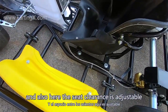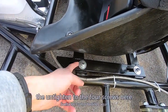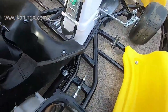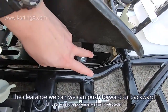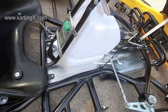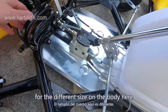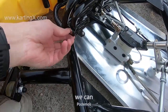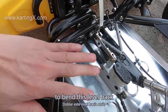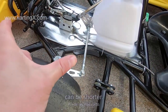The seat clearance is also adjustable. We just untighten the four screws here and we can push the seat forward or backward. For different body sizes, we can also untighten these two screws to bend this level back, so the leg clearance can be made shorter.